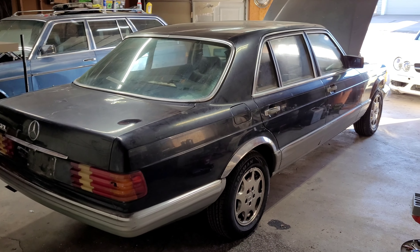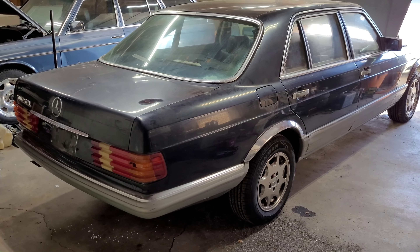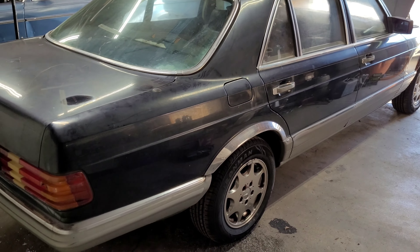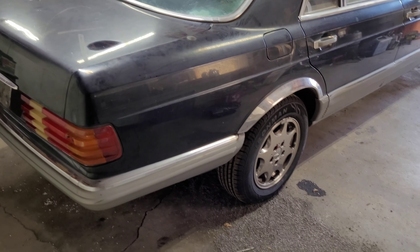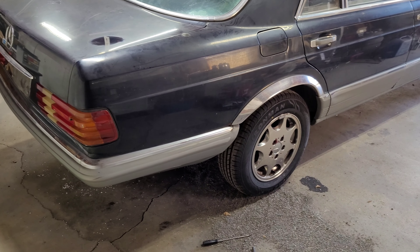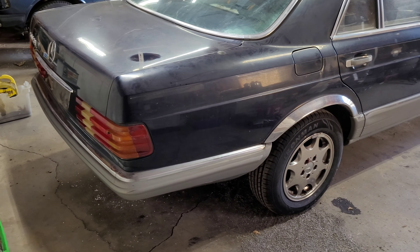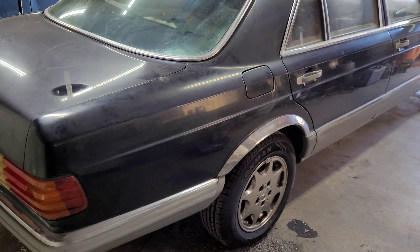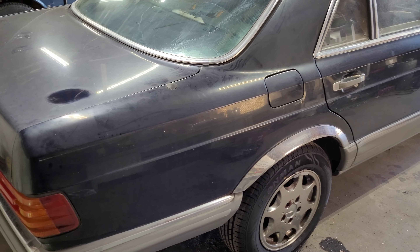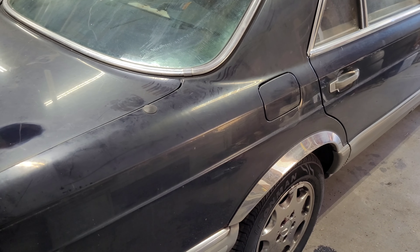Alright, welcome back to the channel. If you've been watching some of my previous videos, I've been trying to get this 500 SEL to basically start up and run. You'll see that I've replaced the fuel pump, filter, all of the lines, cleaned out the gas tank, and stuff like that. If you want to see more on that, there's another video of me doing all that here on my channel.